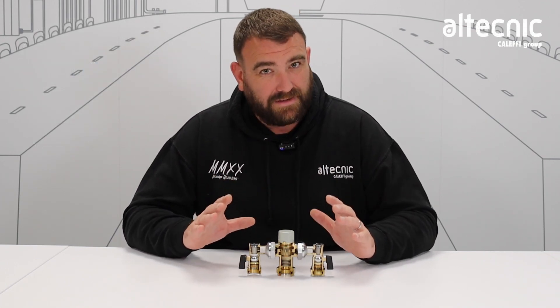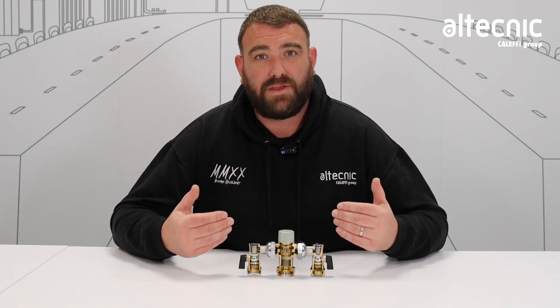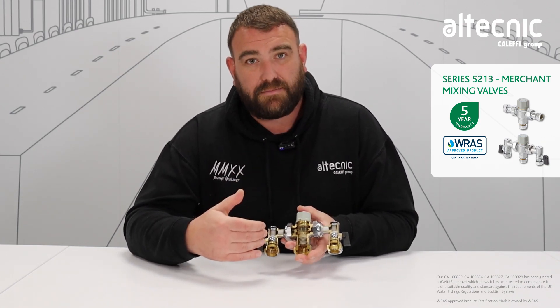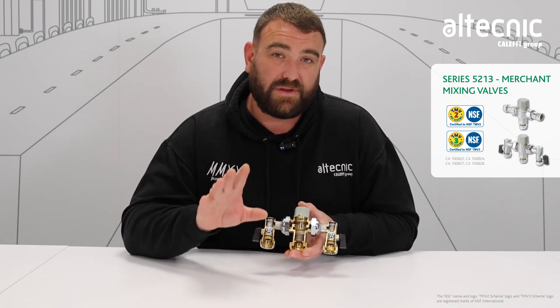We're going to do something a little bit different today. We've done videos where we've taken valves apart and looked at the internal components, but we've never actually seen how they look when they're installed inside a valve. So here we are with our 5213 thermostatic mixing valve. You can see all the components we've taken apart before are all now in situ, so we can talk about exactly how they work and why they're there and why it's important for the function of the valve.